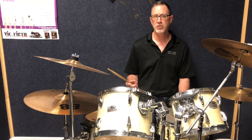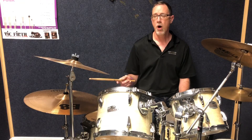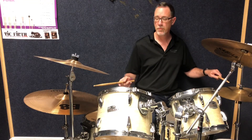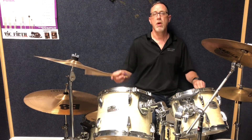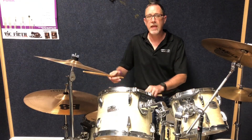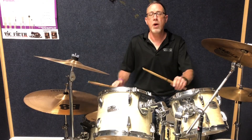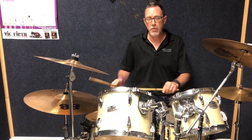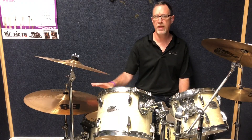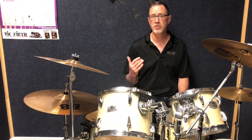So what I did was to make it more interesting, more involved, is you can actually start playing quarter notes on the right cymbal. Now when you start adding the right hand and playing quarter notes on the right cymbal, you're actually playing what is known as a polyrhythm.